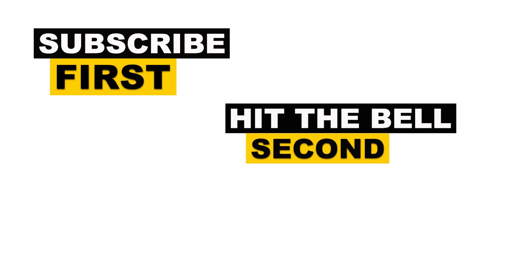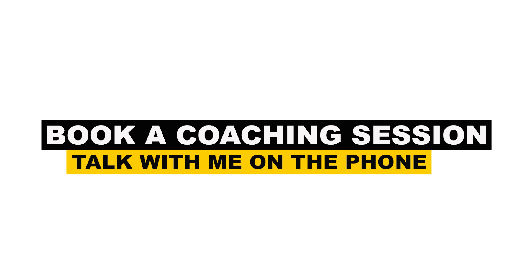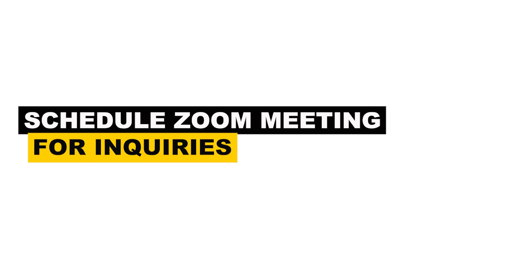I just schooled you again. Thank you for watching — this is Keynes Film School. You can subscribe, hit the bell, and like so you can get notifications for my new videos. You can book consultation time with me through Calendly in the description below, and we can schedule a Zoom meeting to discuss me working with you on your productions.